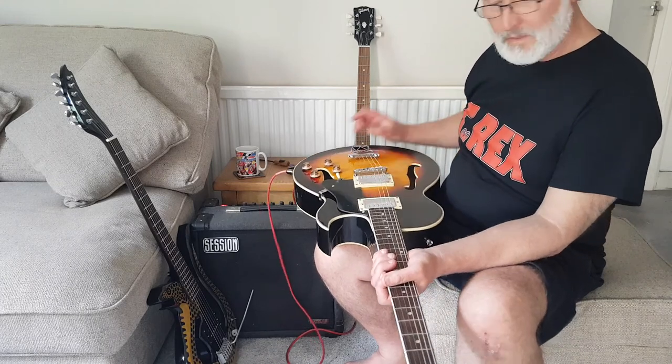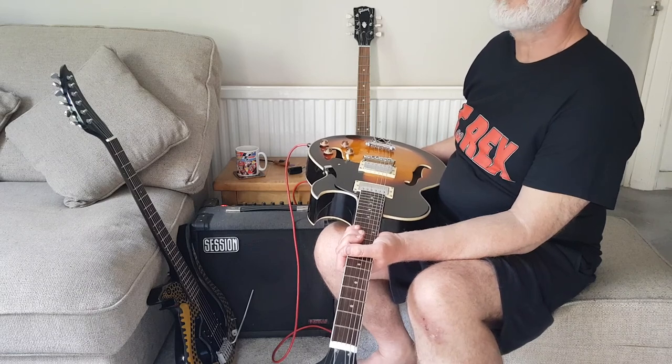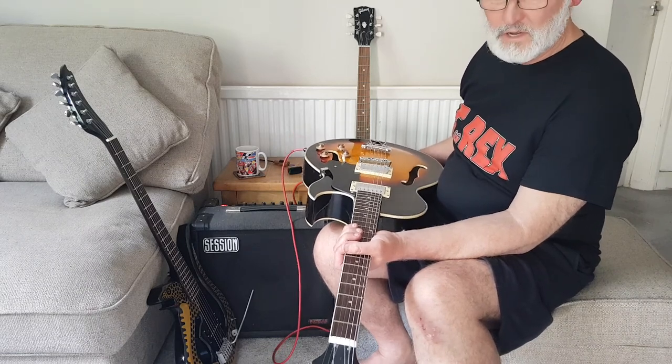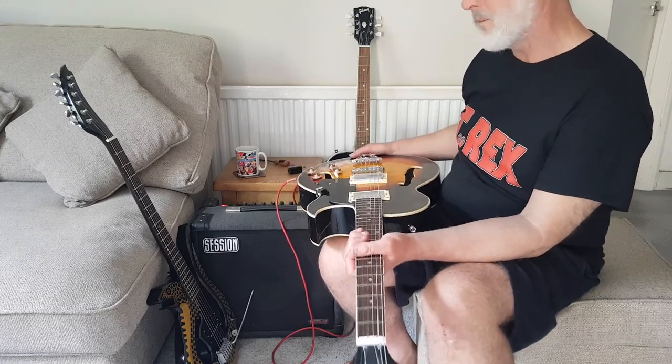Anyway, I think this goes on Saturday or Sunday. It's on our Stradivarius Guitars eBay account, so just look it up there. Okay, thanks for listening and hope to see you soon. Cheers, bye.